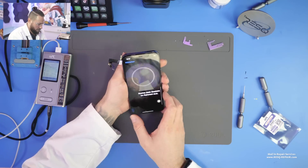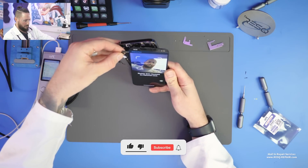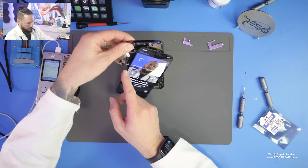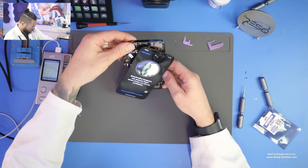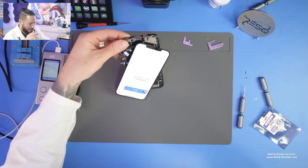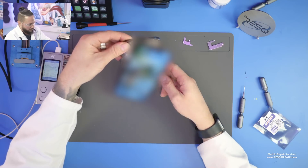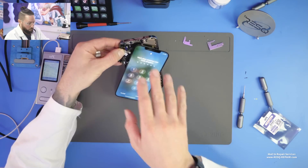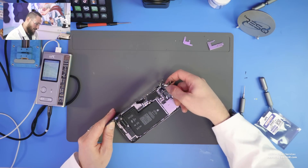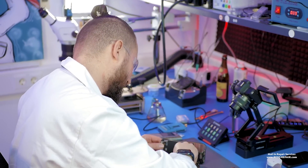We want to configure the Face ID. I'll place the front flex properly — here you can see it works fine. We just changed the front flex without removing the NAND, without doing anything extra. I just need to place the flex right into the screen to get a nice function. Tim, did you see that? You can just do this repair within three minutes if you want — it was quick as hell.